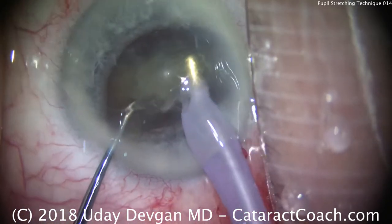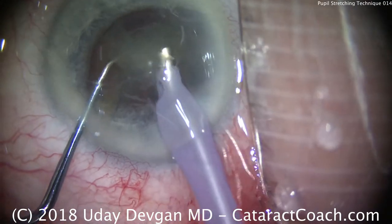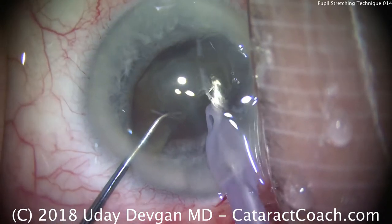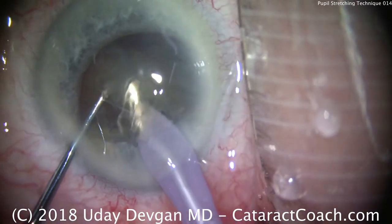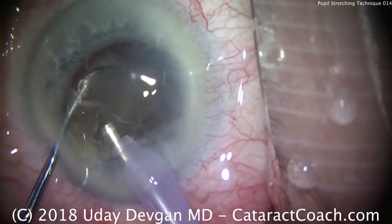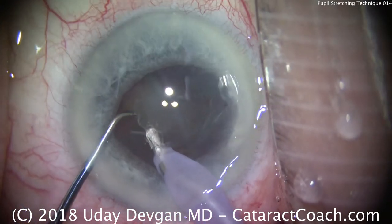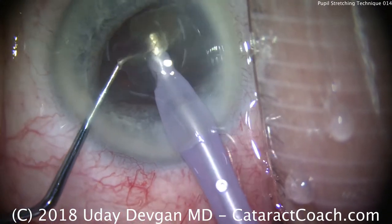Taking our time to emulsify the first half. The phacoprobe is placed at the iris plane, not riding on the corneal endothelium — we try to stay away from the endothelium. We have most of the first half out now. Remove that last piece, and we have about half of the nucleus remaining. Buzz into the other half, bring it up. With high vacuum, the chopper goes around and we can chop off a little piece and take it out of the eye.